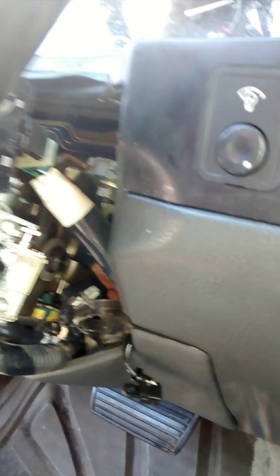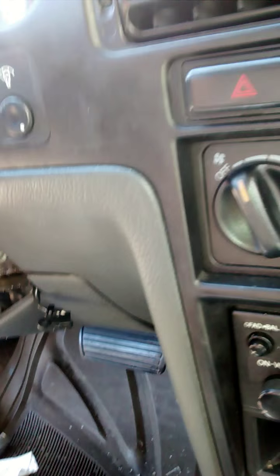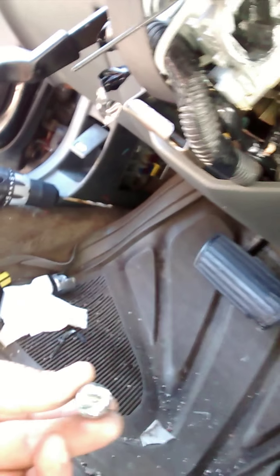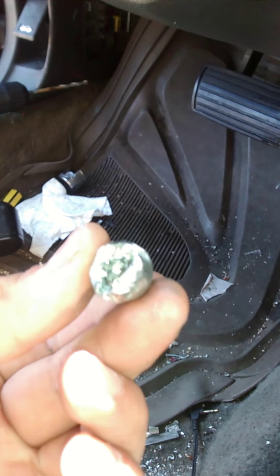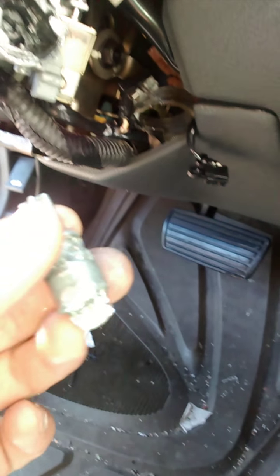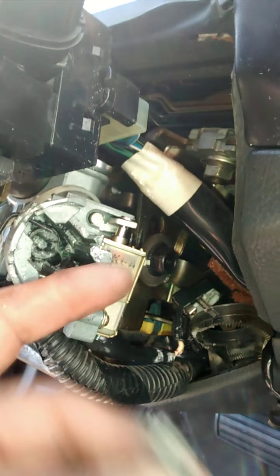Without the key being in the number one position it will not release the cylinder, which was the case here. So what I needed to do was get a drill bit, put it right in the center, and start drilling. As you can see right here, that's the hole that I was drilling. This is the locking mechanism that goes into the switch — same shape as what's in there. So you carefully drill around this whole housing, the ignition switch housing, to get the locking cylinder out.